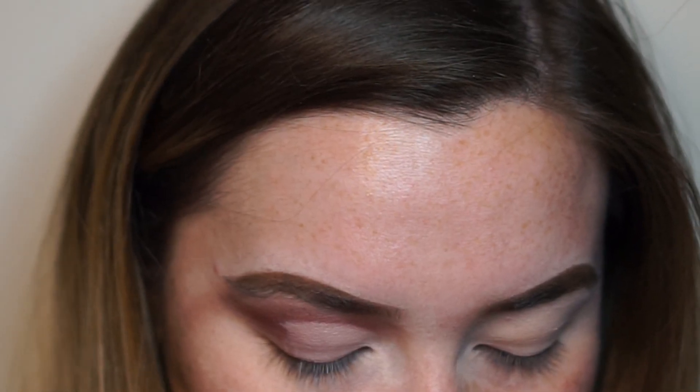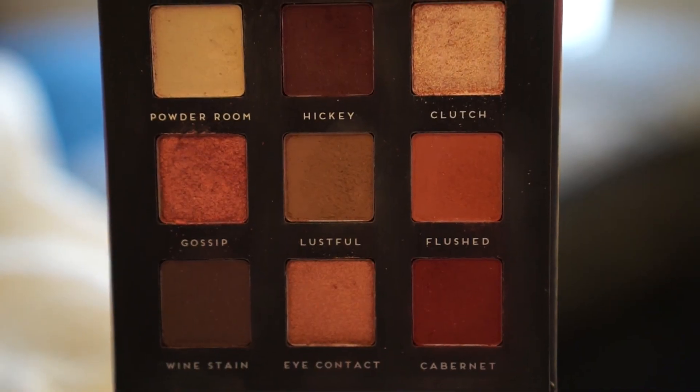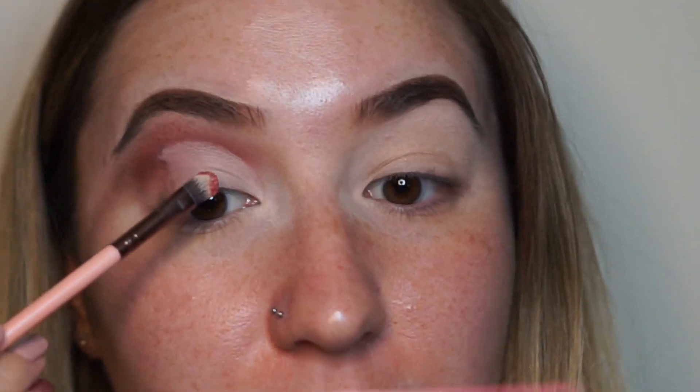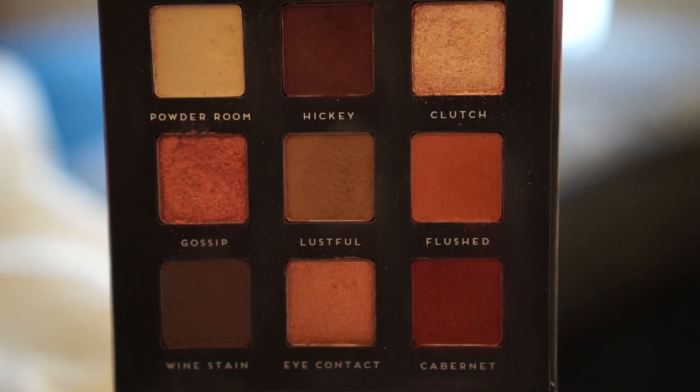I guess I'm gonna go in with the shade Gossip. I'm just so unenthused right now. Whatever, I'm just gonna try it. Oh — okay. That is pretty dang good, in my opinion. I think I'm gonna go in with the red. It's Cabernet.